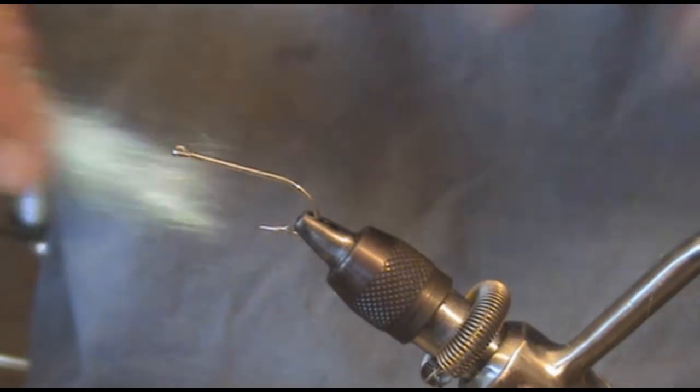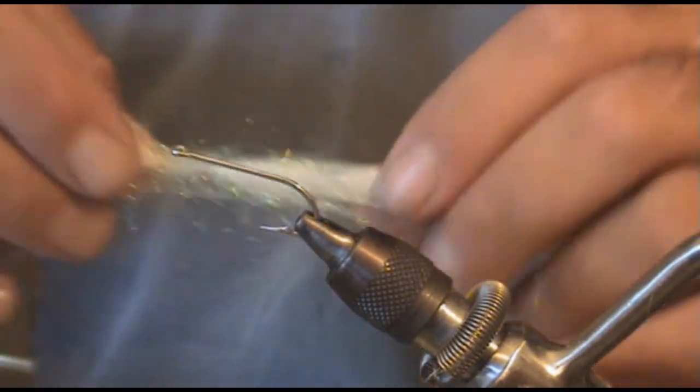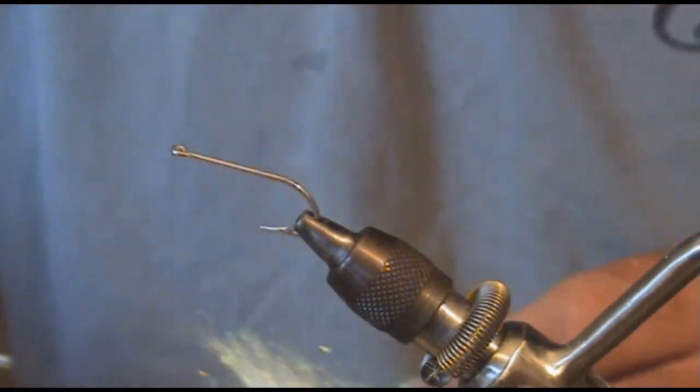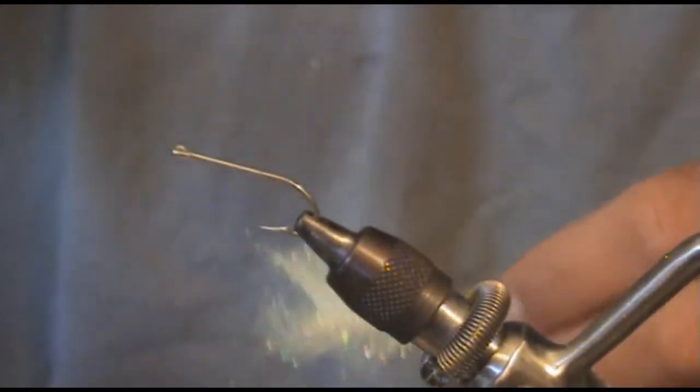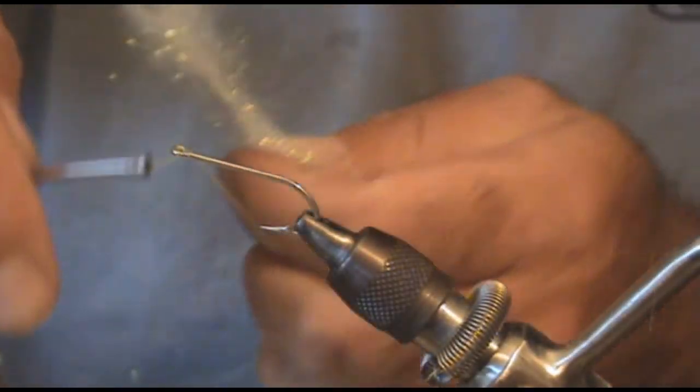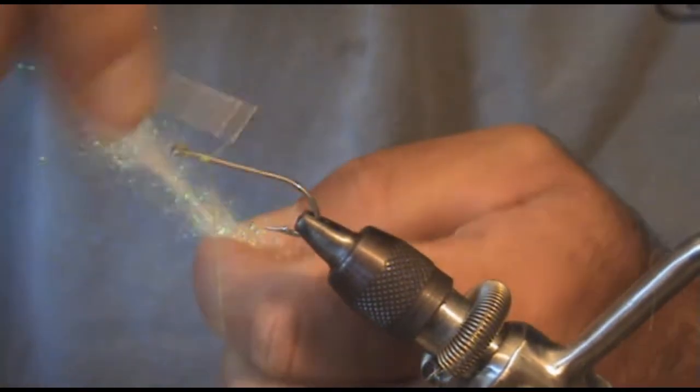Mainly using a Mustad 3407 number 2 hook, and right here I'm using some Enrico Puglisi Easy Shrimp Dub. But you can use any sparkle material or flash material that you might have — whatever material you might like, some spare material laying around is good to use up in this fly.